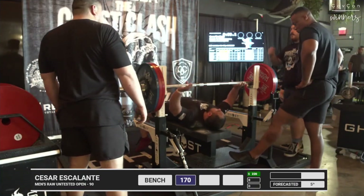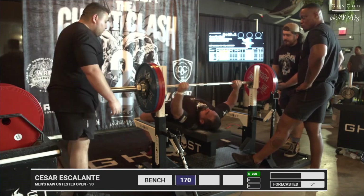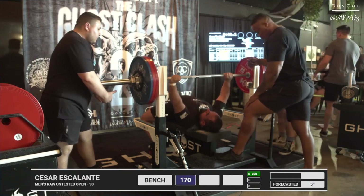Just a side note for you guys — Cesar Escalante setting up for an opener, 374 pounds. Nice, solid opener. 402 is his previous PR.